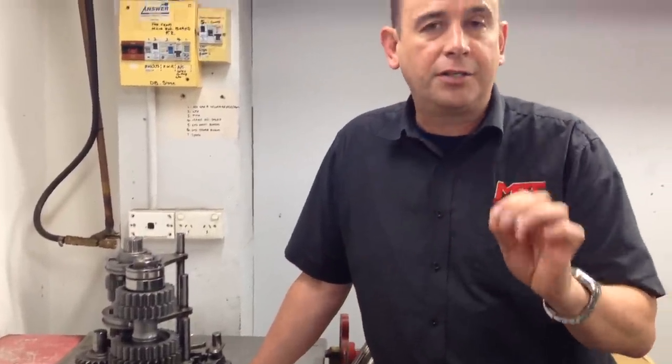There are two main things you want to understand about the description of what a gearbox is. There is a dog gearbox, which is the way the gearbox shifts — that is the drive between the primary and the secondary gears — versus a synchro gearbox, which is commonly delivered in most modern-day cars. And then you've got a straight-cut gear set versus a helical-cut gear set. A helical-cut gear set is what is typically in modern-day cars because the gears are at an angle and they reduce noise and they don't make that classic whining noise that a straight-cut gearbox has.